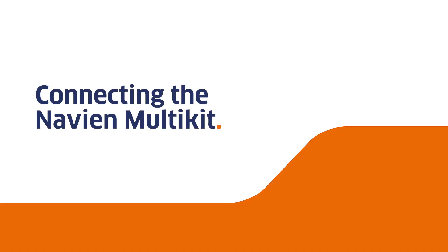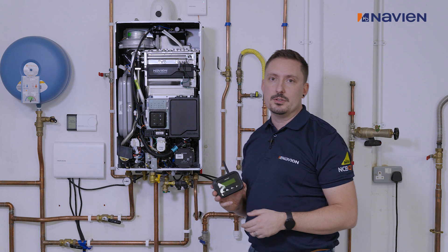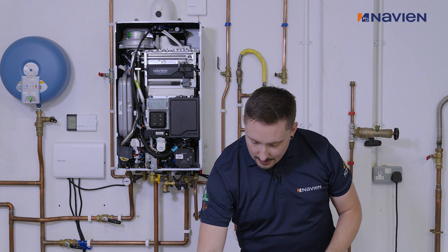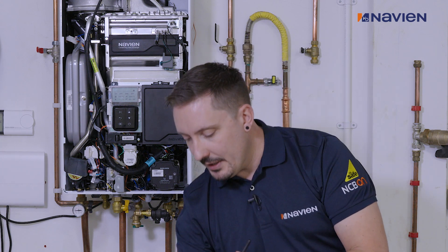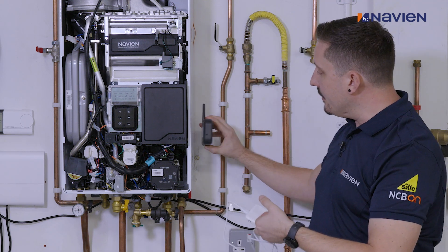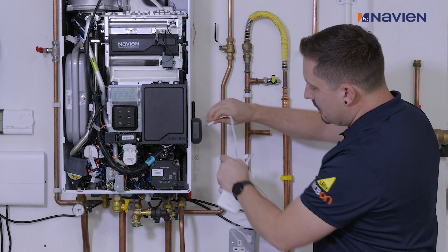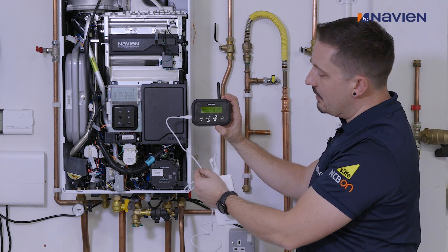Now I'd like to take you through opening up the cover and getting into the unit. Here I have the Navier Multi-Kit and I'm going to be connecting it to our NCB 500 combi boiler. In this scenario I'll be required to use the white connection cable, which will be connecting to the front of the display. First off I'll be connecting up the power cable, which is a USB-C type. Popping that on the side - connect that up, and as you'll see, the power is up and display is on.